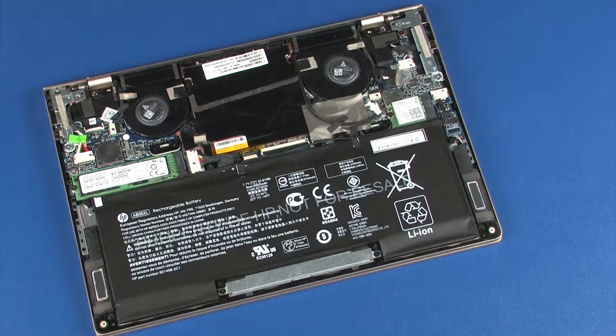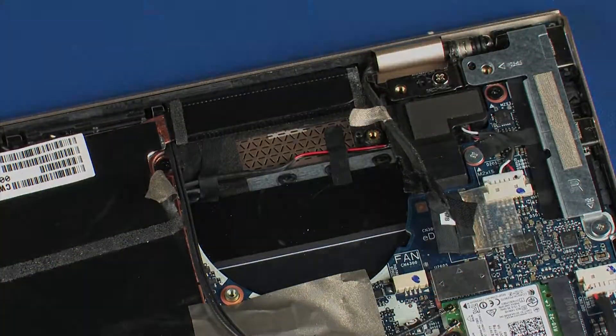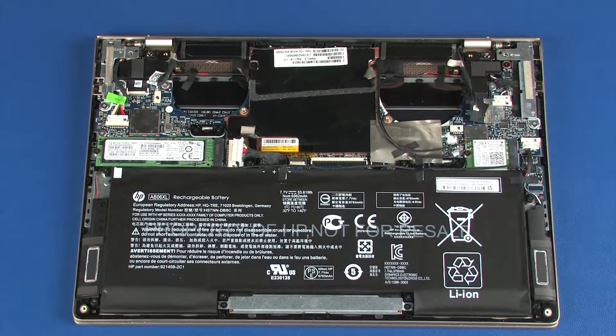Before you begin, remove the base enclosure, left fan, and right fan. Make careful note of the placement of all tape and mylar shielding for later replacement.